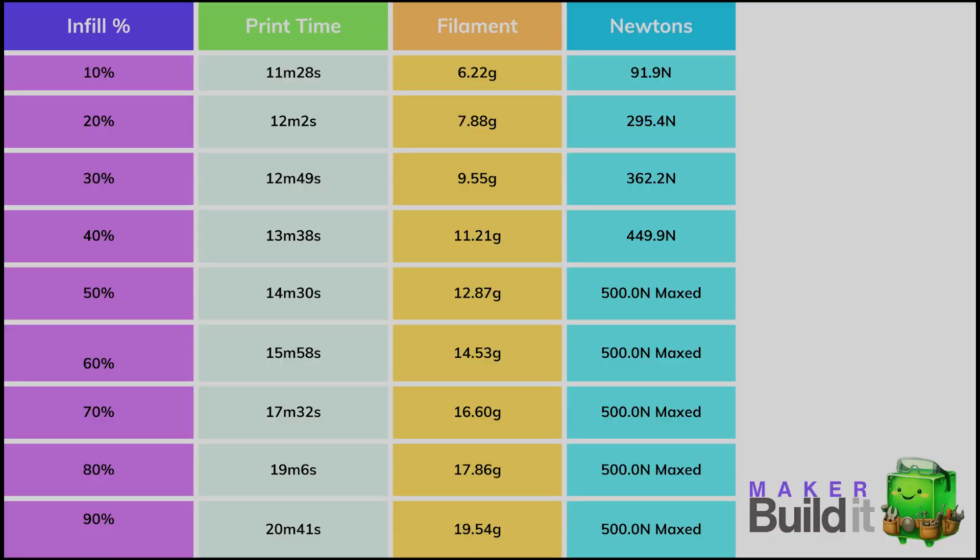Here's what the data says. Print time climbs linearly at first — every 10% infill adds about 34 to 52 seconds per step up to 50%, then 1 minute 28 seconds to 1 minute 35 seconds per step from 60 to 90%. Filament use is almost perfectly linear, about 1.67 grams per 10% infill on average. From 10 to 90%, you use 3.14 times the filament — about a 214% increase. Overall print time goes from 11 minutes 28 seconds to 20 minutes 41 seconds, about an 80% increase. Filament goes from 6.22 grams to 19.54 grams. The infill maxes out my meter at about the 50% mark, around 500 newtons — roughly equivalent to the average man's grip strength of 400 to 500 newtons.